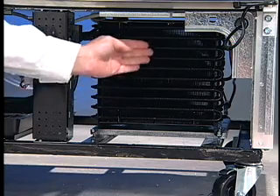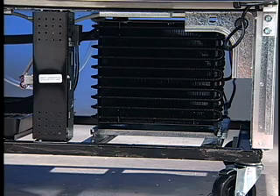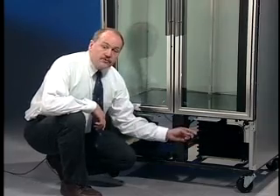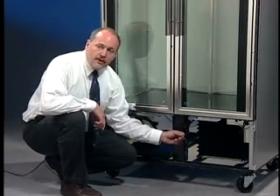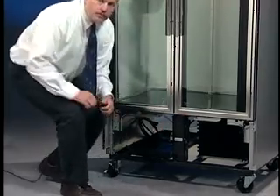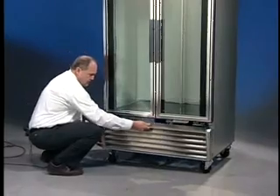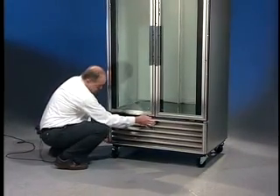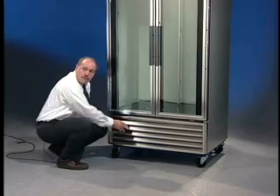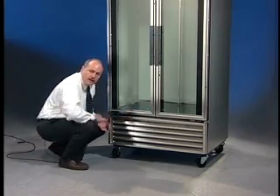Now that the condensing unit is clean, the unit will operate much more efficiently and save you dollars on those costly utility bills. Now that we have the condenser clean, we're ready to put the grill back on the unit and start the unit back up. Make sure that you put the screws back in each one of the corners of the grill and you're ready to start.